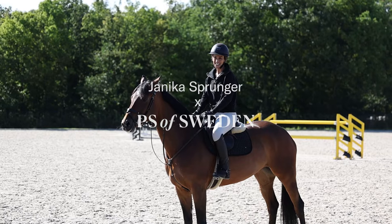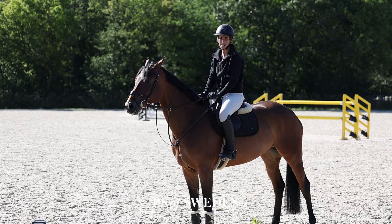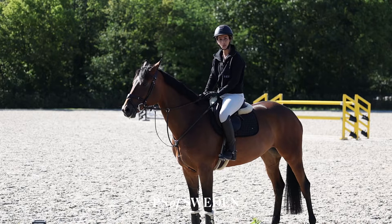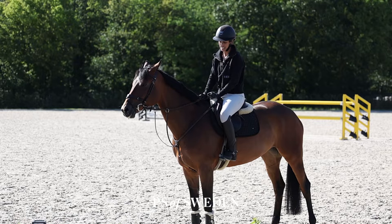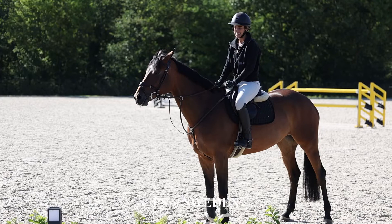Hello, my name is Janika Sprunger and I'm sitting today on Heroflica. She's an eight-year-old mare. She's quite green for her age but I believe she's very talented and I'm very curious to see how far she can go. We are now at the competition at a 140 level. I think soon she can step up a bit. I will show you today how a normal training day can look for me and her.